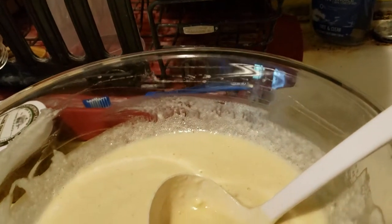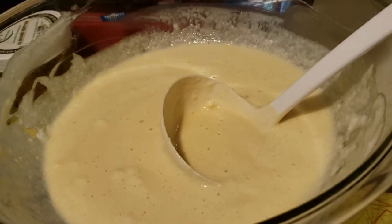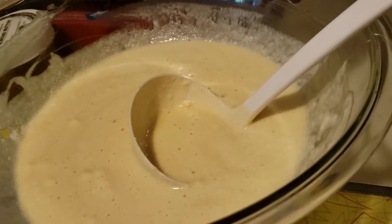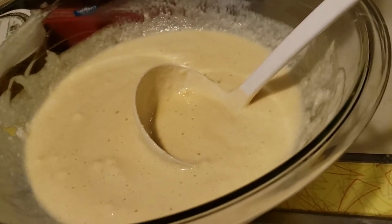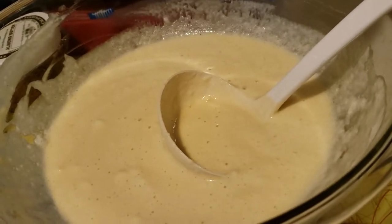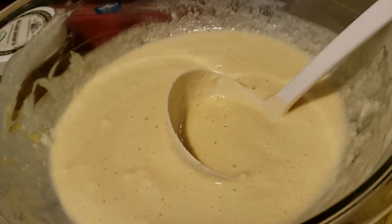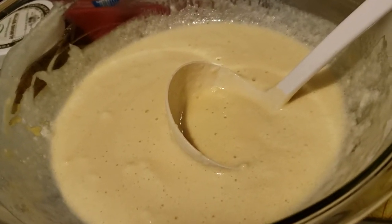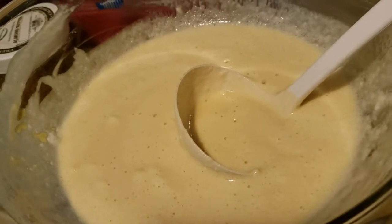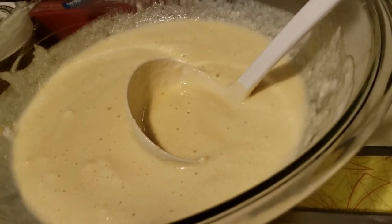This recipe is something my family's been using for ages. You take four eggs and split them between whites and yolks. You mix the egg yolks in with all the other ingredients: two cups of flour, three tablespoons of baking powder, half a teaspoon of salt, two tablespoons of sugar, one teaspoon of vanilla, one tablespoon of oil, and two cups of milk.